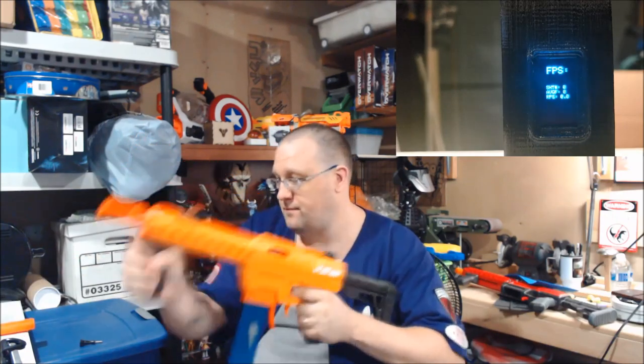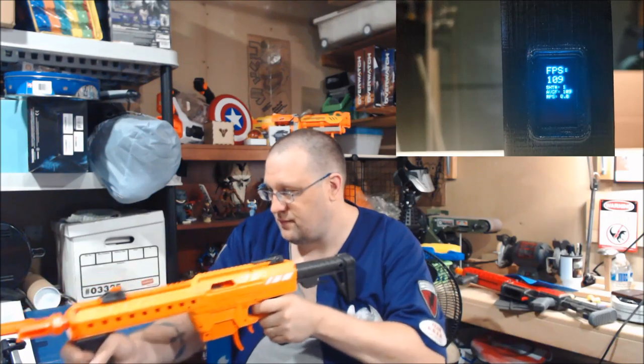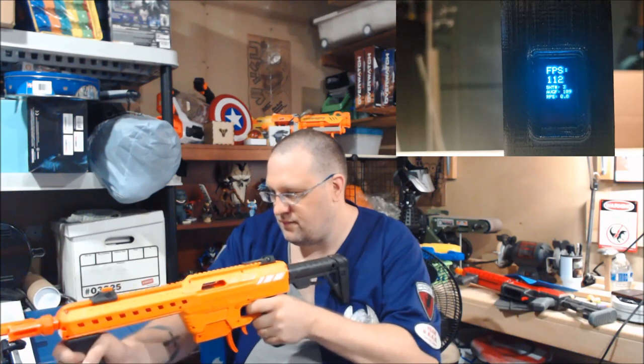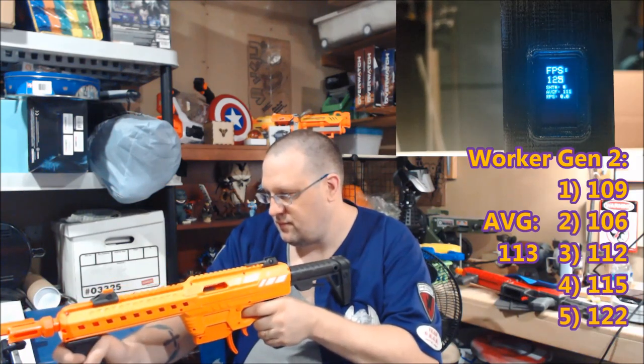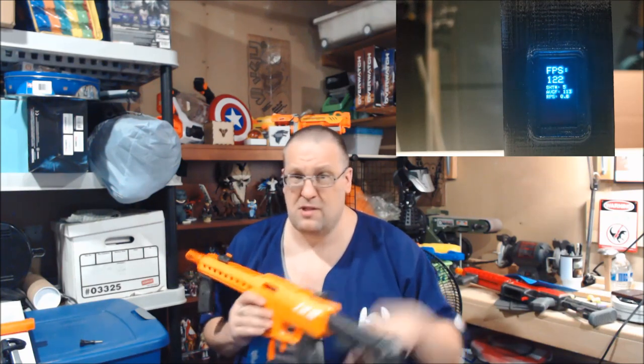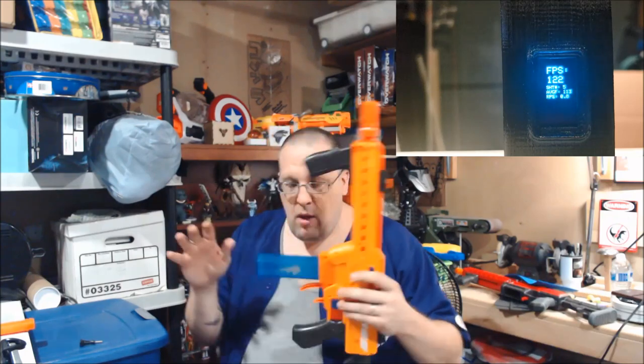Gen 2 time. Those were definitely getting lower numbers than the Adventure Force darts, but at least they were consistent. I have no idea what was going on with the Gen 3s — very all over the place, which was odd because those are supposed to be the better darts. But we have the numbers now, so let's go over to the workbench and get a closer look and open this bad boy up.